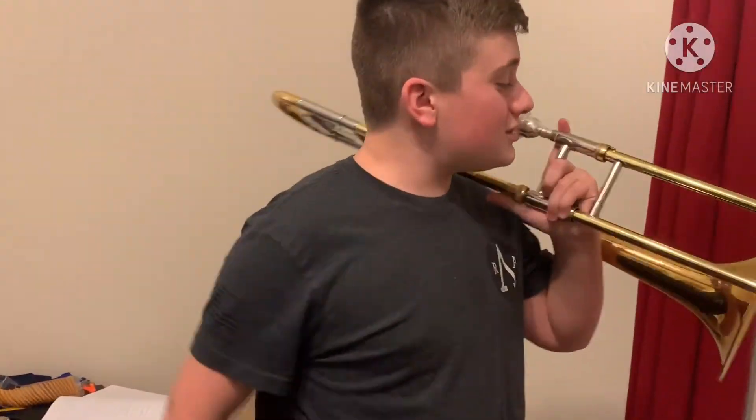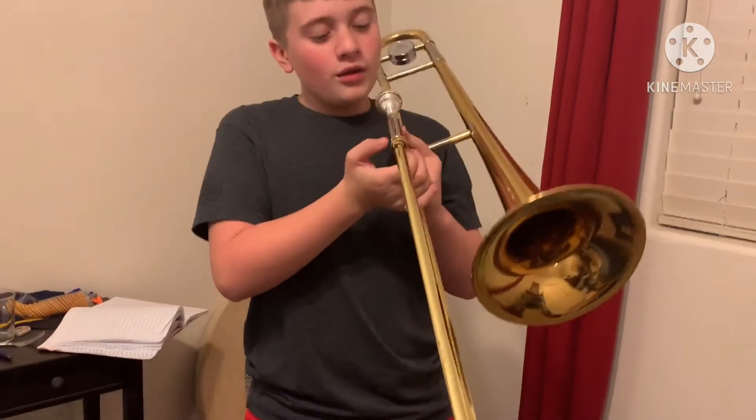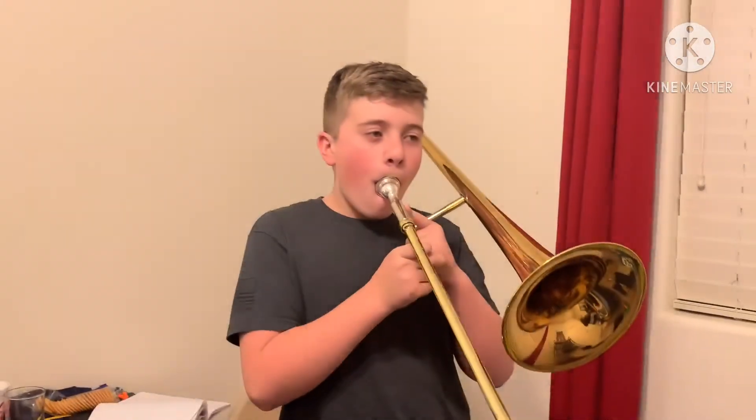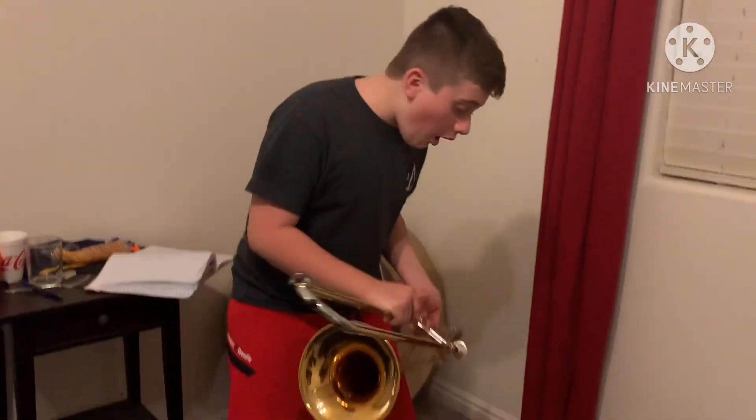Oh, thank you guys so much for watching. We're gonna end off with a little bit of playing and then put it away. Alright Ella, I'm not doing anything. My freaking camera woman is stupid so we're gonna just play the dang instrument, okay. Oh oh... oh oh oh oh oh.